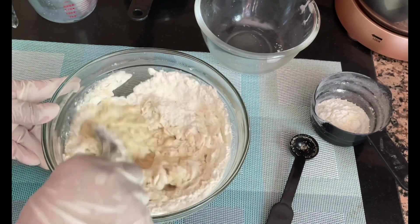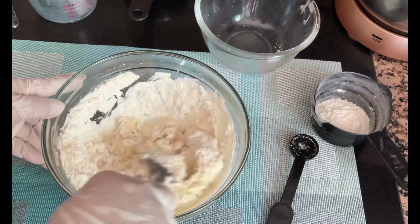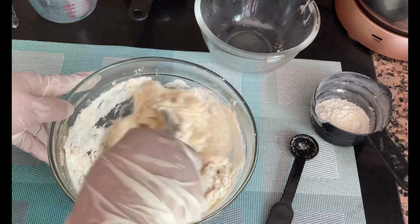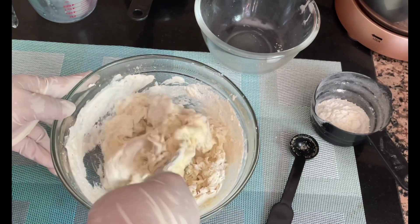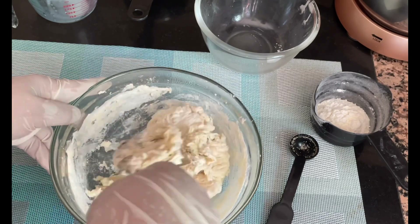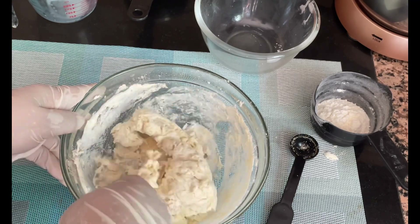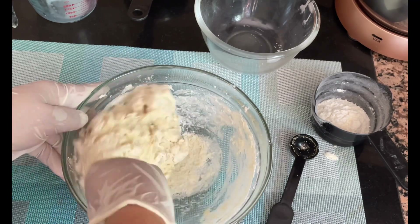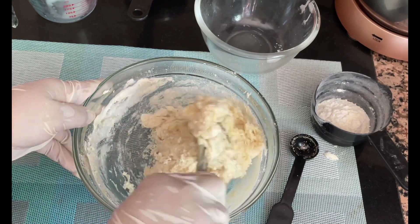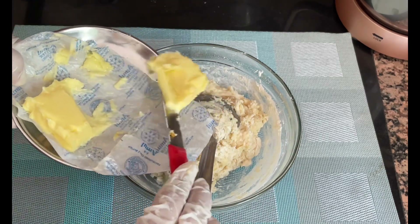Mix this well with the help of a spoon — a wooden spoon is better, but a regular spoon works too. Once mixed, the all-purpose flour combines well into the ingredients and you have a slightly sticky dough. Then add three tablespoons of room-temperature butter — this is salted butter at room temperature, not melted.